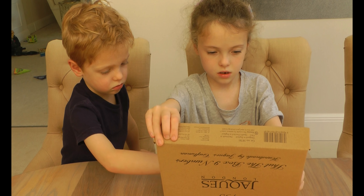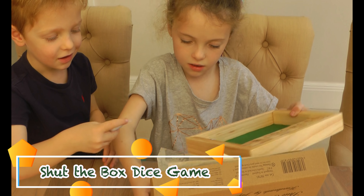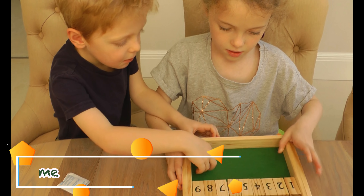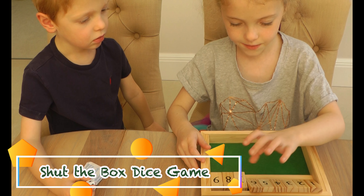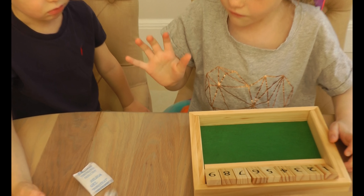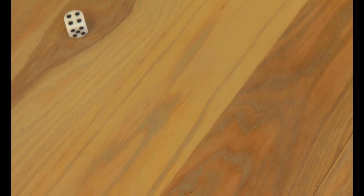Can you tell us what's inside, Phoebe? Well, we've got two dice and a board with lots of numbers — they go up to nine. And the aim of the game, you put these up, and you have the two dice. You roll them and you put the numbers together, so four plus two.